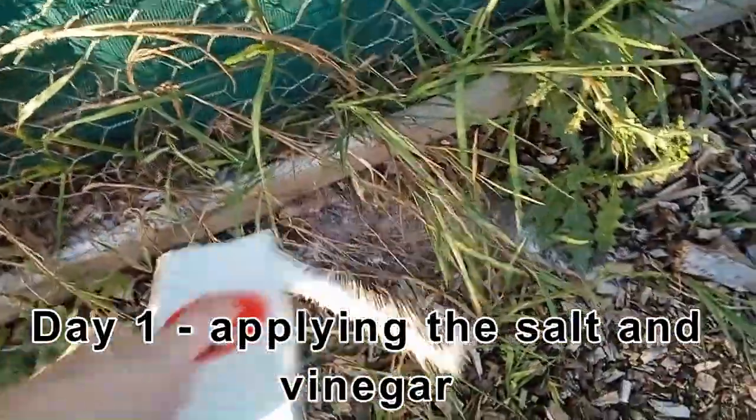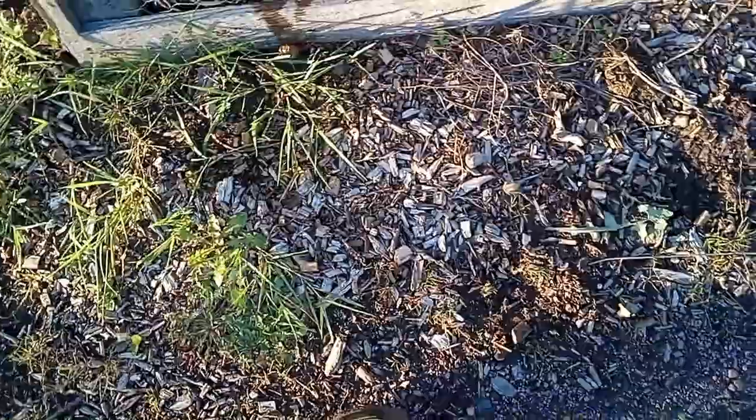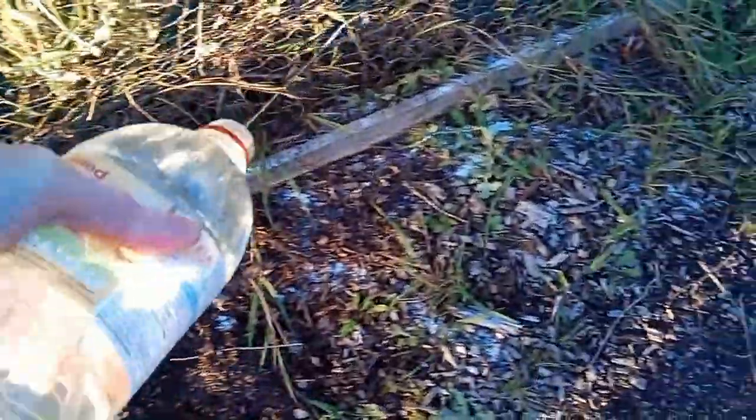This couch grass is a nightmare. This will just help to kill it off a little bit. It's going to wash it all down with vinegar. Smells great for anybody walking past.